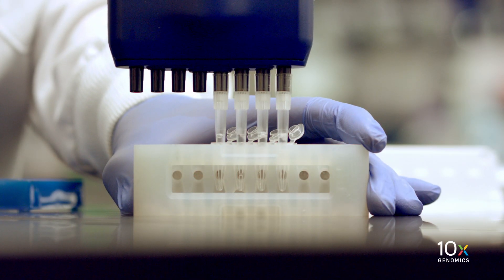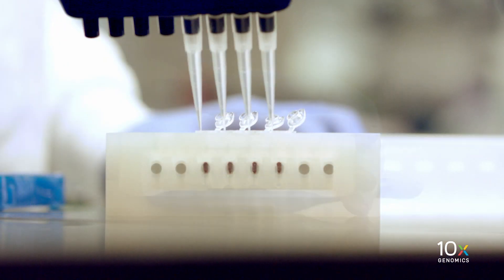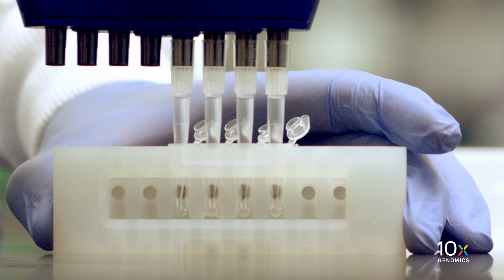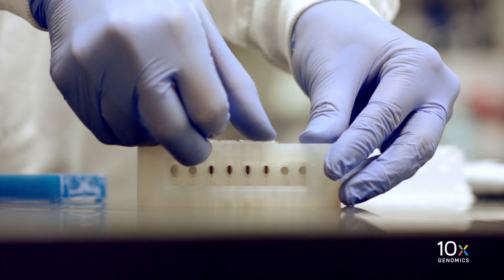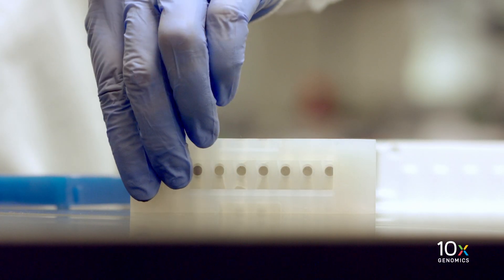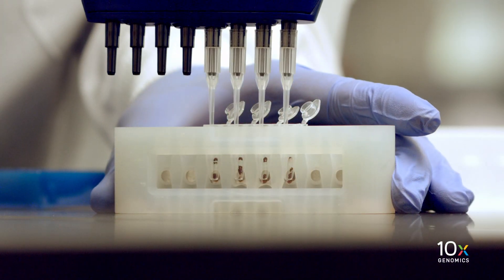Carefully remove and discard the ethanol wash. Then add 200 µL of 80% ethanol to the pellet and let stand for 30 seconds. Carefully remove and discard the ethanol wash. Centrifuge the tube strip briefly and return it to the 10x magnetic separator in the low position. Remove and discard any remaining ethanol, and allow the samples to air dry for one minute.